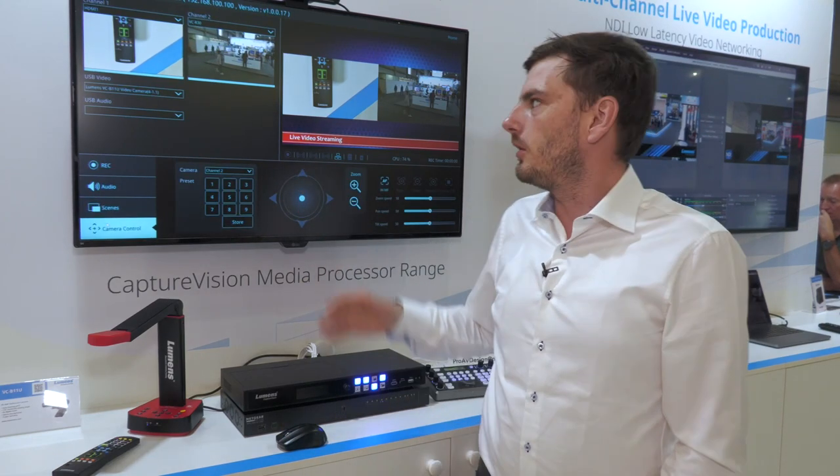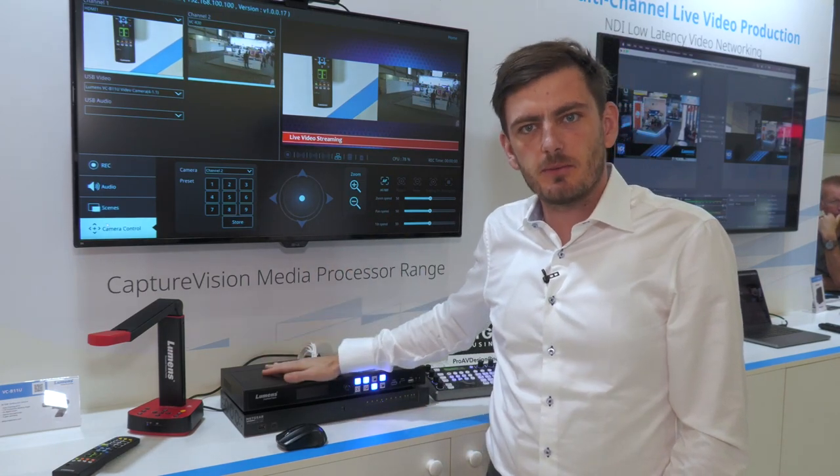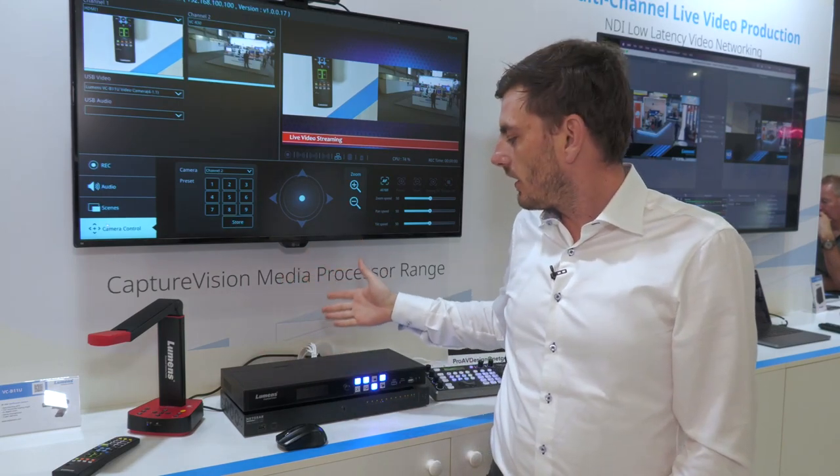You can also control all of the Lumens IP cameras through the system. Basically, this is very much a standalone device — you can set it up and use it all from here.